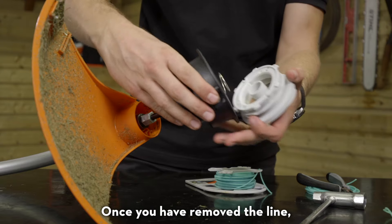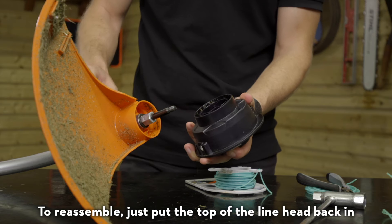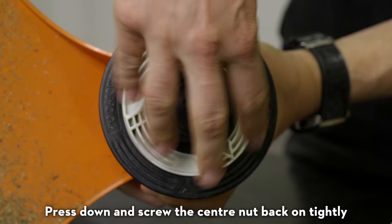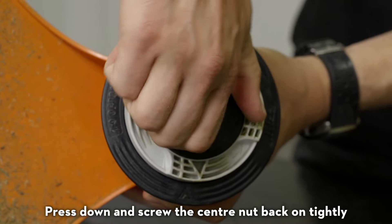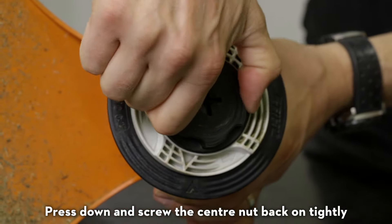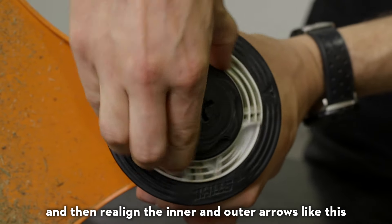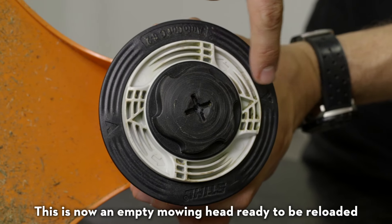Once you have removed the line, you need to reassemble the head ready to load with new line. To reassemble, just put the top of the line head back in, press down and screw the centre nut back on tightly. Check that the white ring can be moved freely, and then realign the inner and outer arrows like this. This is now an empty mowing head ready to be reloaded.